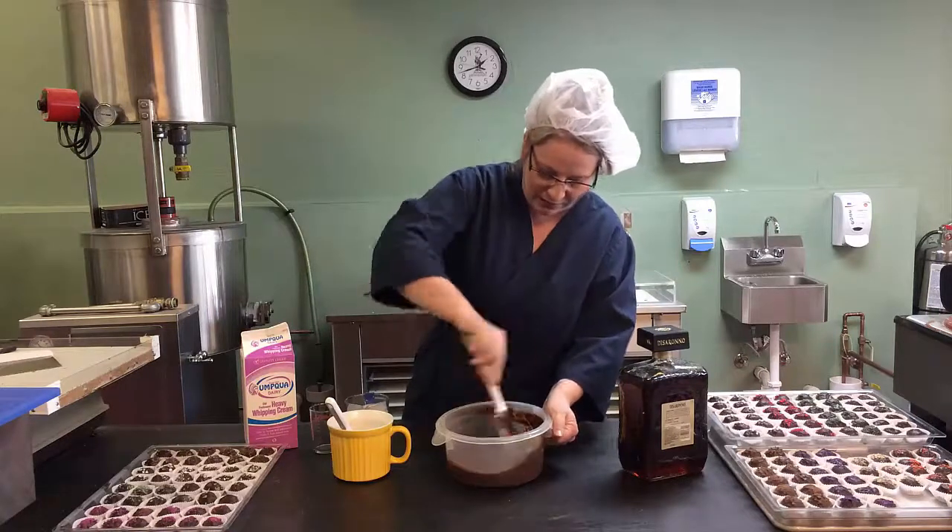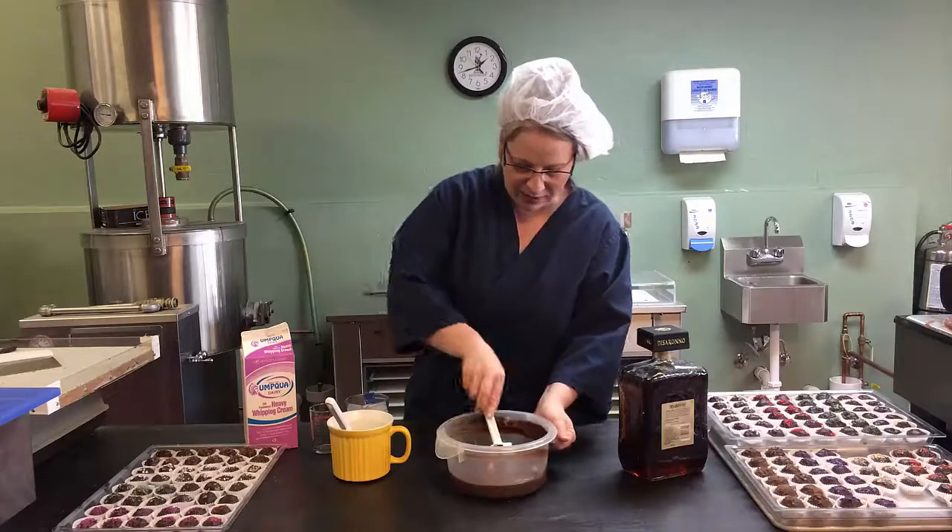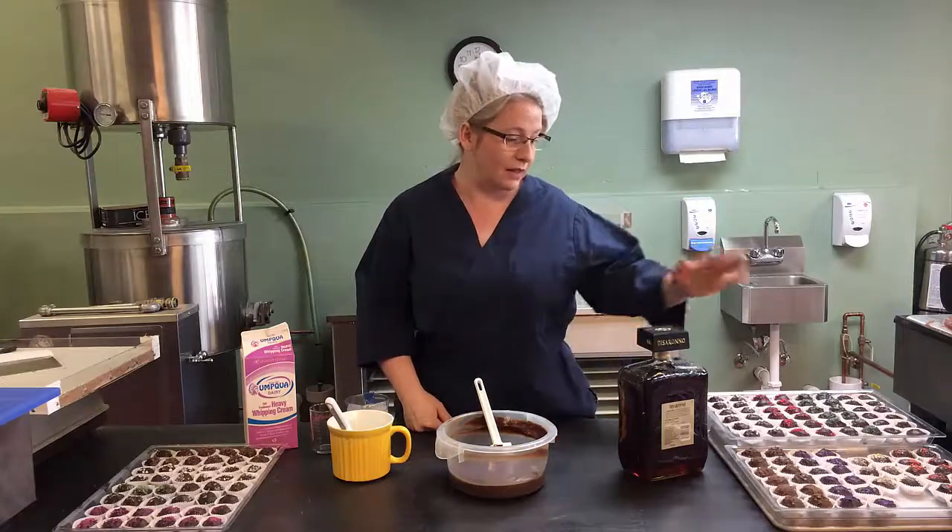So there we have it. The truffle is fully incorporated, center is all mixed. Now it's time to let it set. The next step would actually be to scoop it and then dip it so you get these wonderful, pretty truffle centers.